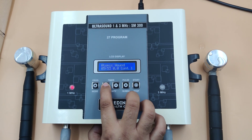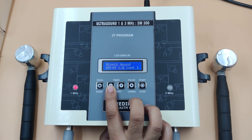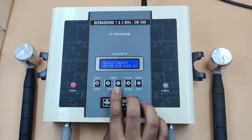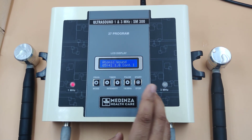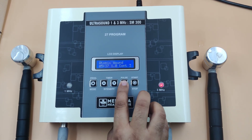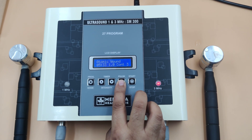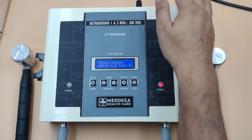Increase the intensity as per your need. You can shift the current from 1 megahertz to 3 megahertz by pressing this button — 1 megahertz, 3 megahertz, 1 megahertz, 3 megahertz. After the treatment is completed, switch off the machine.